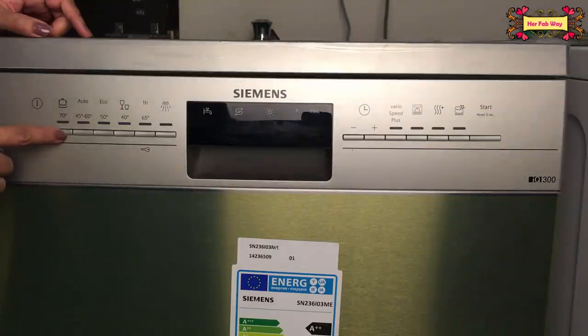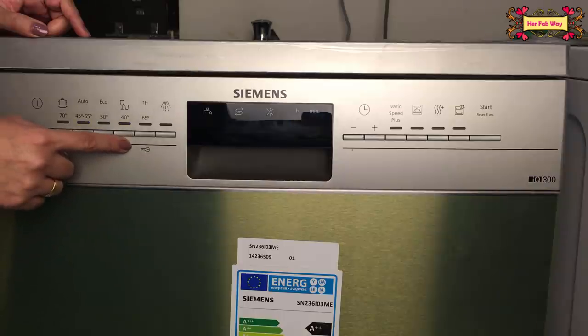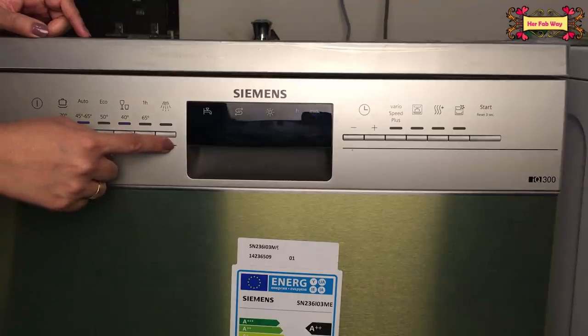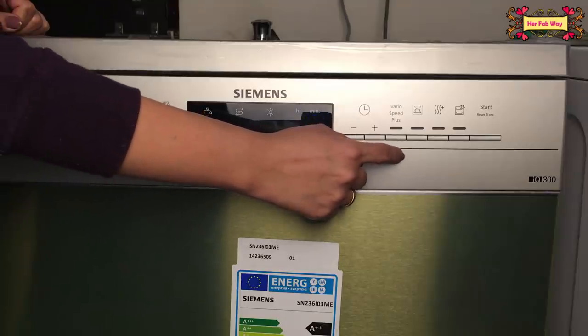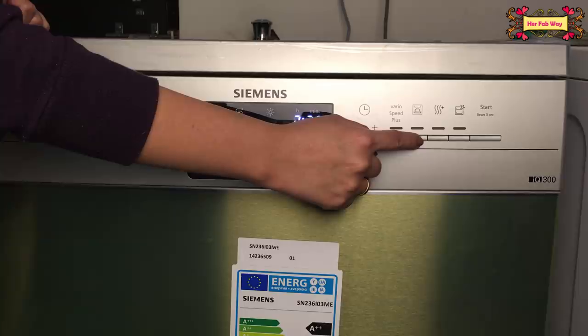Let's see all the programs. The intensive mode is used when your utensils are very dirty and need intensive cleaning; it is sensor-controlled with temperature ranging from 45 to 65 degrees. There is also a mode for mixed utensils and cutlery. The delicate mode is for more sensitive utensils like glass. There is a quick mode for only 1 hour. There is a pre-rinse only mode. You can also set a timer for your cycle. The speed-plus function reduces the cycle time by a minimum of 20%. The Intensive Zone function gives intensive cleaning to the lower basket. The Extra Shine/Extra Dry function uses more energy but gives better shine and drying.